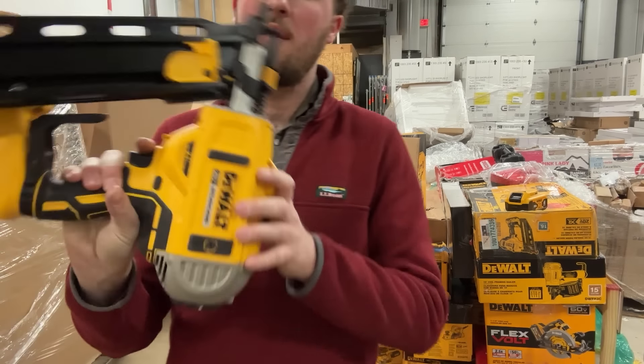Next is another pneumatic DeWalt 23-gauge air nailer — but inside the box is a Porter Cable. I think that's like Harbor Freight. They probably spent $100-something for the DeWalt and returned a $20 Porter Cable instead. It does have some 23-gauge nails in it though, which I can use to test other tools. I'm going to sell this for about $10 — not going to get much for it.